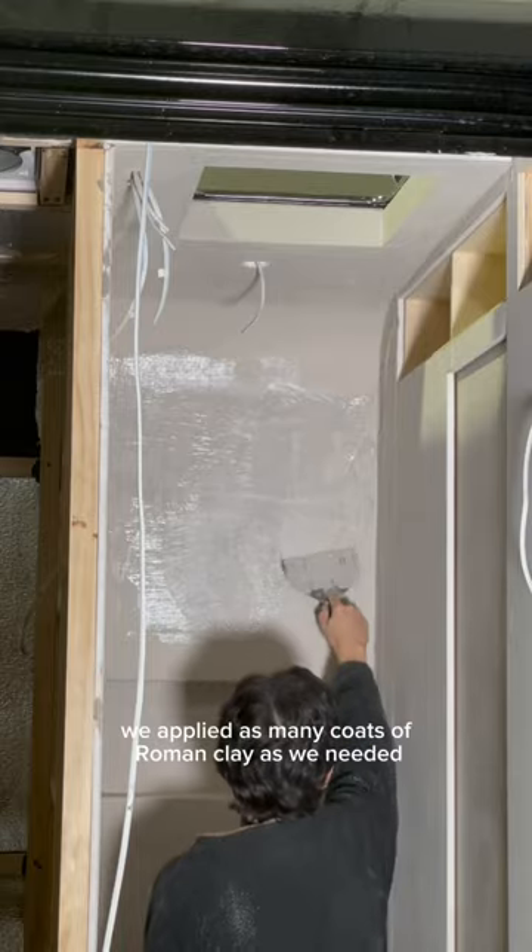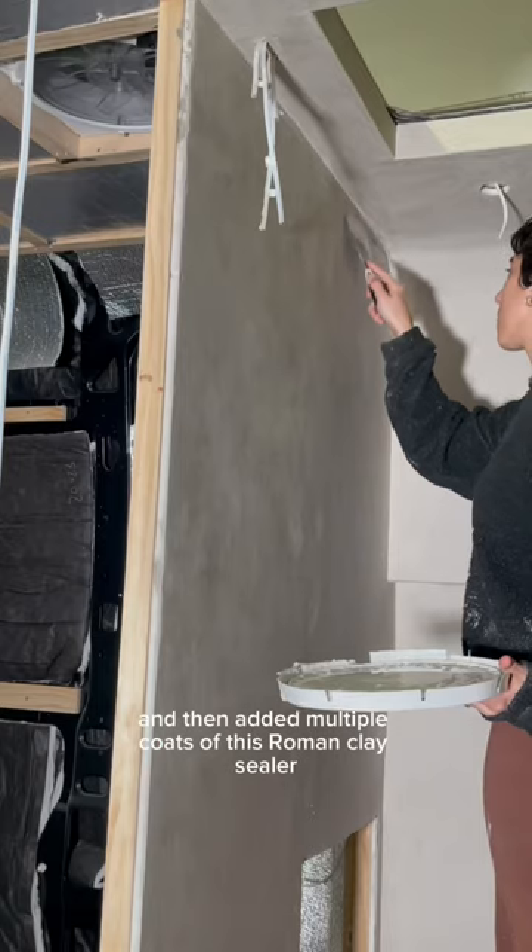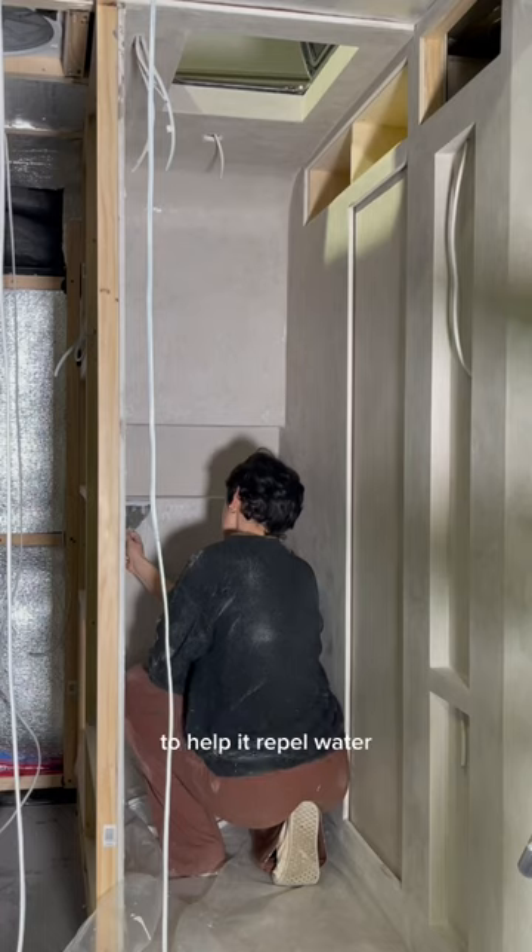We applied as many coats of roman clay as we needed to get smooth walls, and then added multiple coats of roman clay sealer to help it repel water.